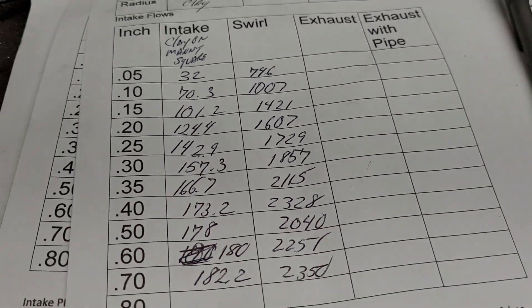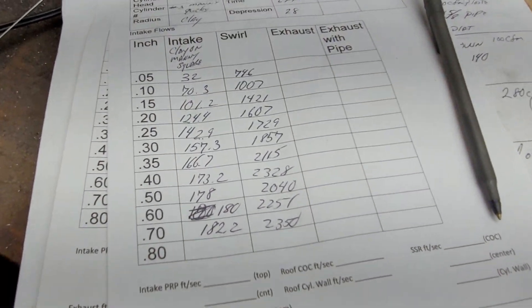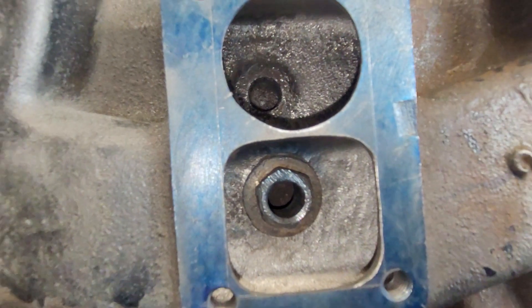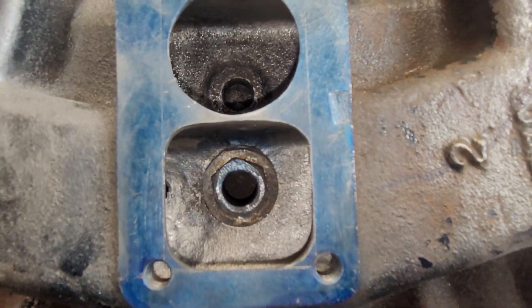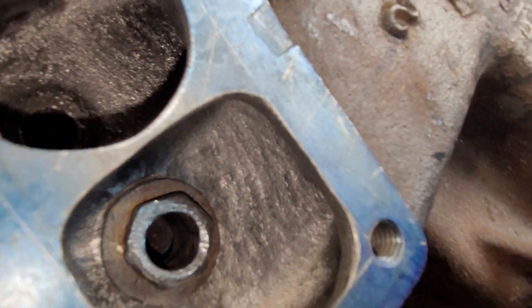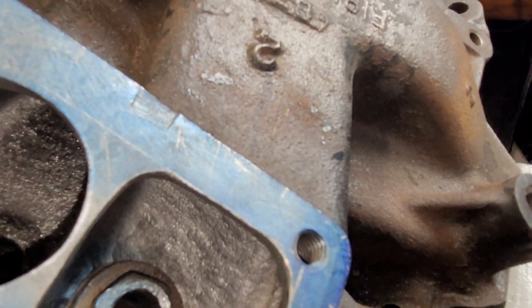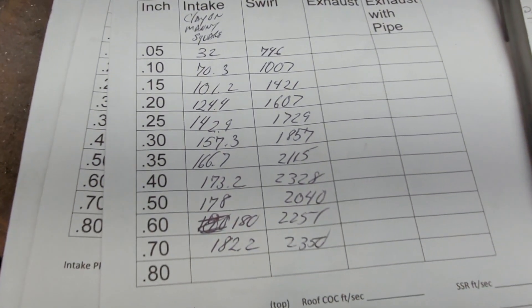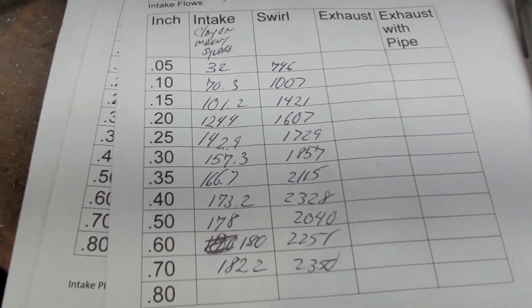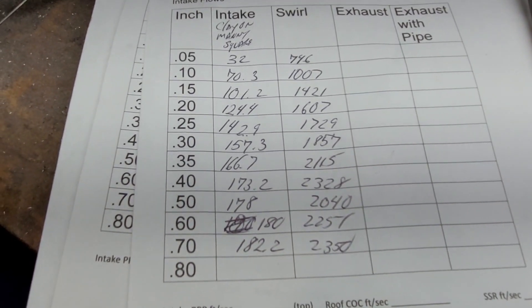Okay guys, fairly productive day. Basically, all I did was open that up to a relatively square hole, which was able to lower my speed across that turn quite a bit and picked up a good amount of flow. Let's compare them, pluses and minuses.